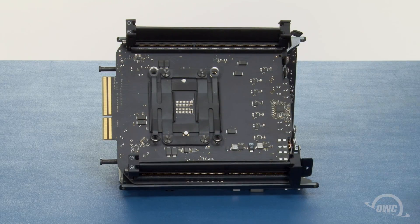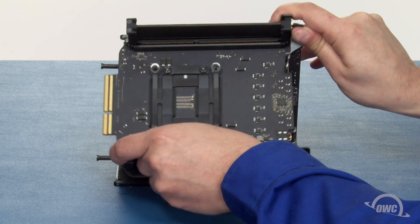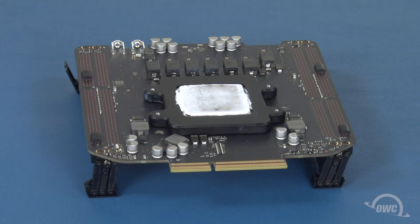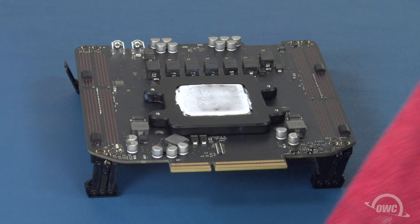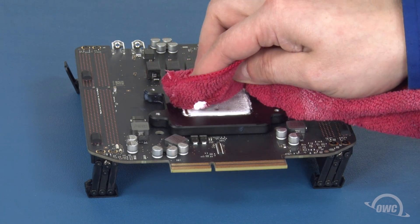Once you've removed these screws, slowly wiggle the processor card back and forth to help loosen the seal of the thermal paste. Then lift the card free. On the back side of the card, you'll see the processor with a large amount of thermal paste on it. Use some 90% rubbing alcohol and a cloth to carefully remove most of the paste. This will save considerable mess during the next step.